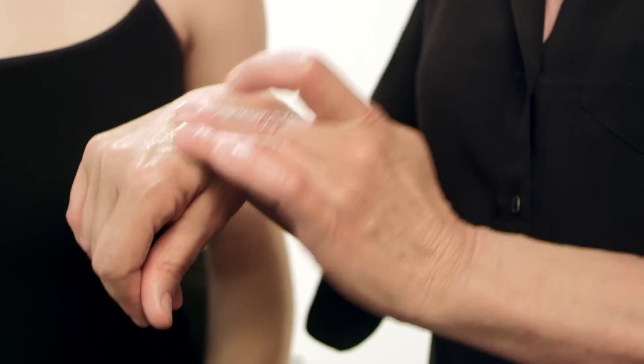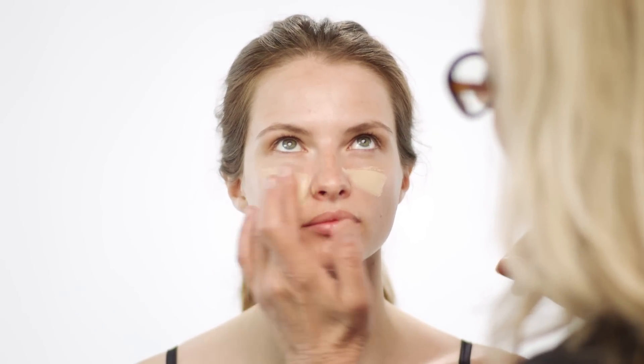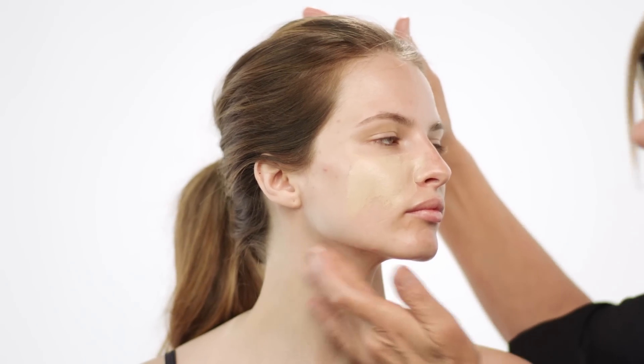First I'm using Flawless and Poreless Primer by Pixi. Next is the Bourjois Healthy Mix Foundation, really massaging it in. I never want to put on a foundation that is darker than the skin tone — if it blends in on the neck, it's the perfect colour. That is the way to test your foundation.